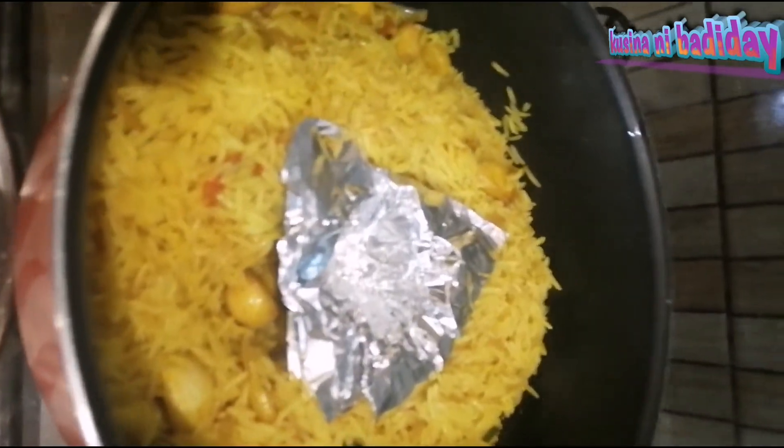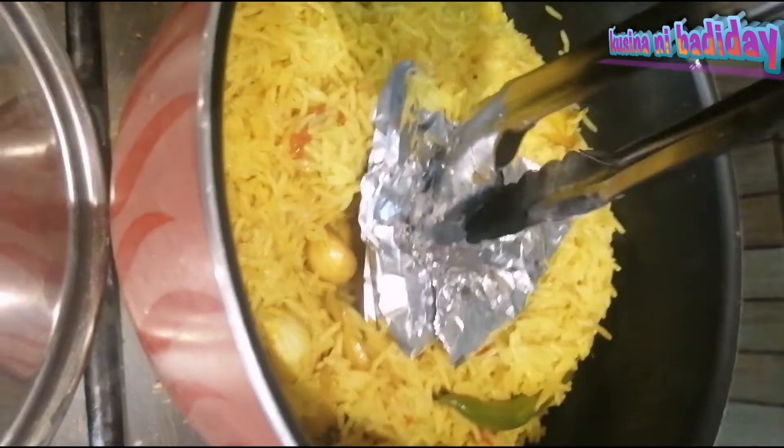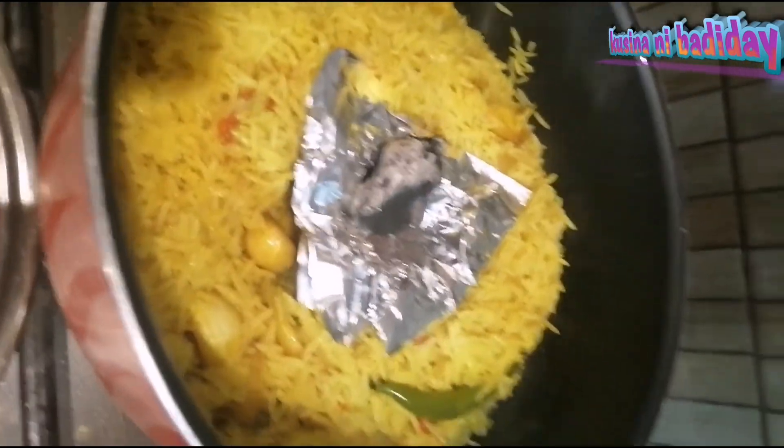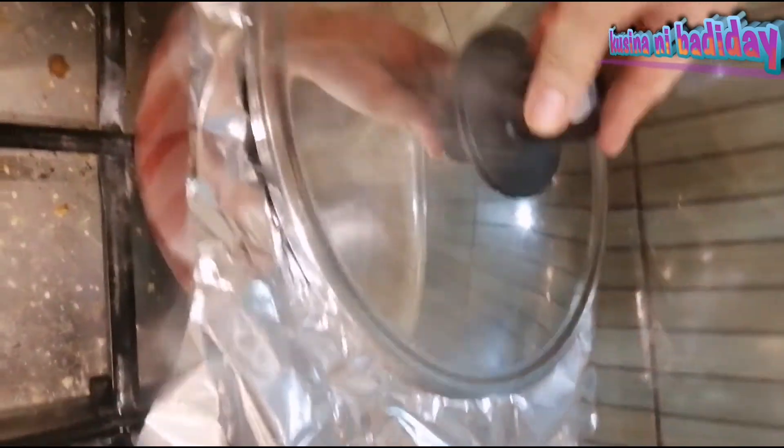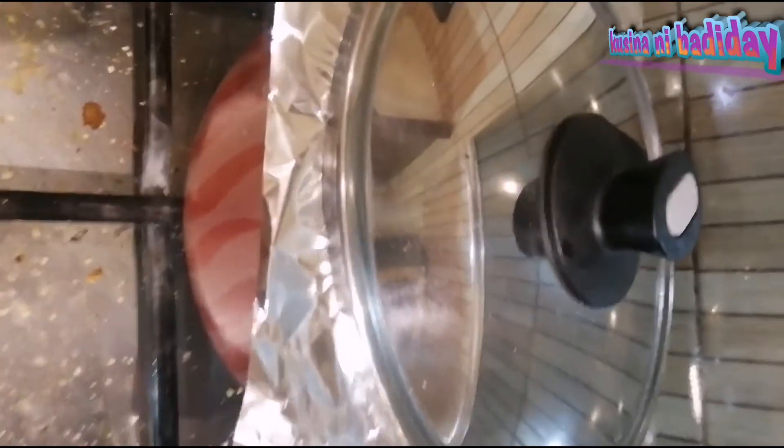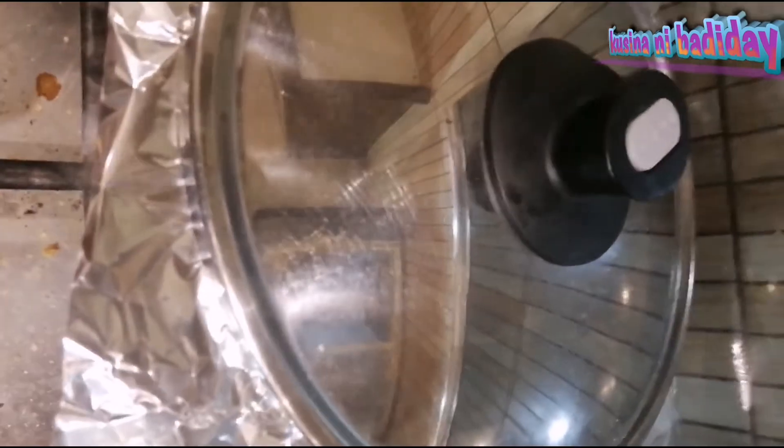First, we'll put it in the hole — in the middle of the hole. Then we'll put it in the hole. It's a little bit too. Perfect. Done. Let's see if we can do it.